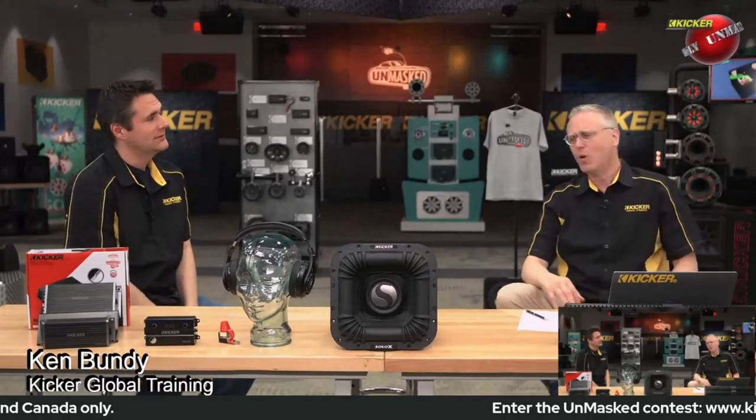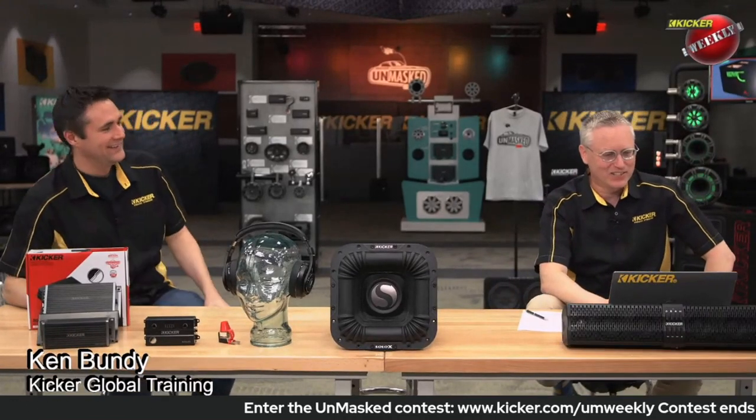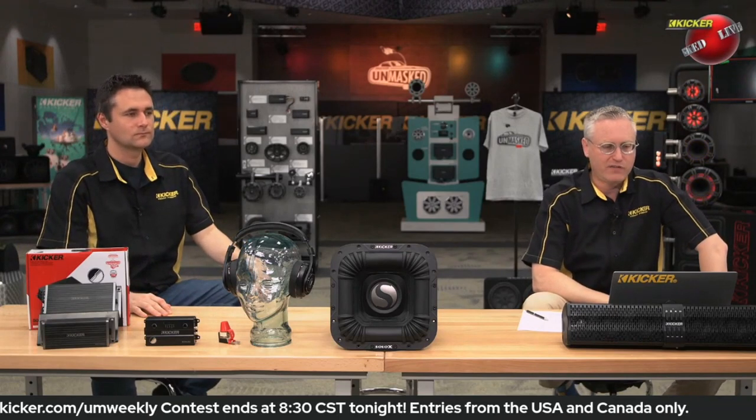Ken is going to answer a couple of tech questions. The first question is: I'm getting ready to install a Key 200.4 in a 2015 Chevy Equinox.